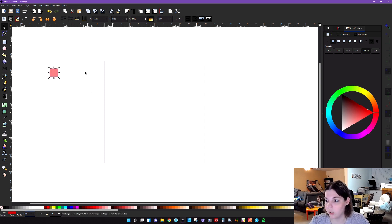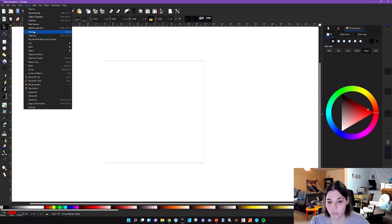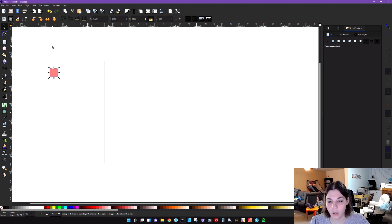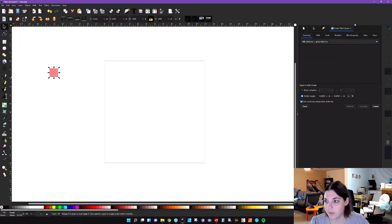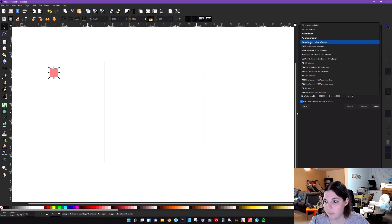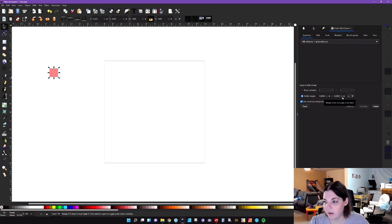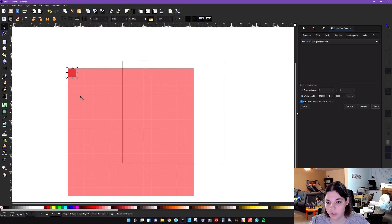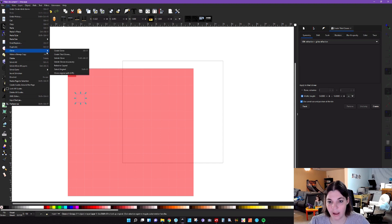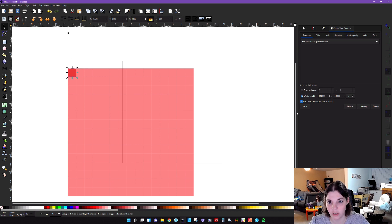Go to Object and then Group — I'll show you why in just a few minutes. Now go to Edit > Clone > Create Tile Clones. That's going to open up this window. Make sure that the CM (Charlie Mike) reflection and glide reflection is checked. Set the width and height to 14 by 14 inches and click Create. You'll see this tile clone come about. Click on any square, then go back to Edit > Clone > Select Original to select your original square. Raise this selection to the top, then drag it over.